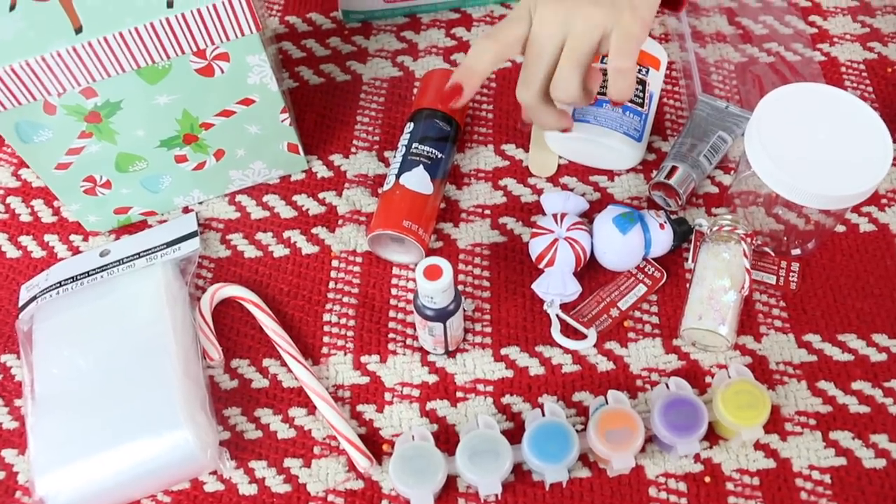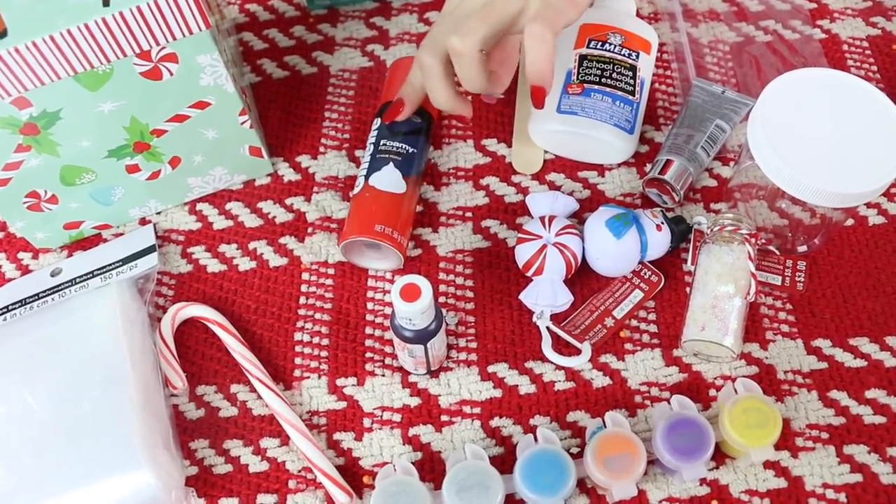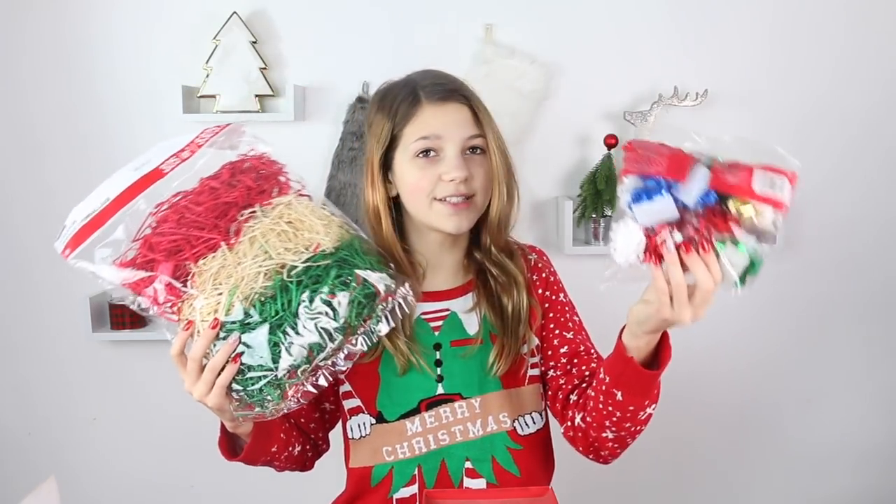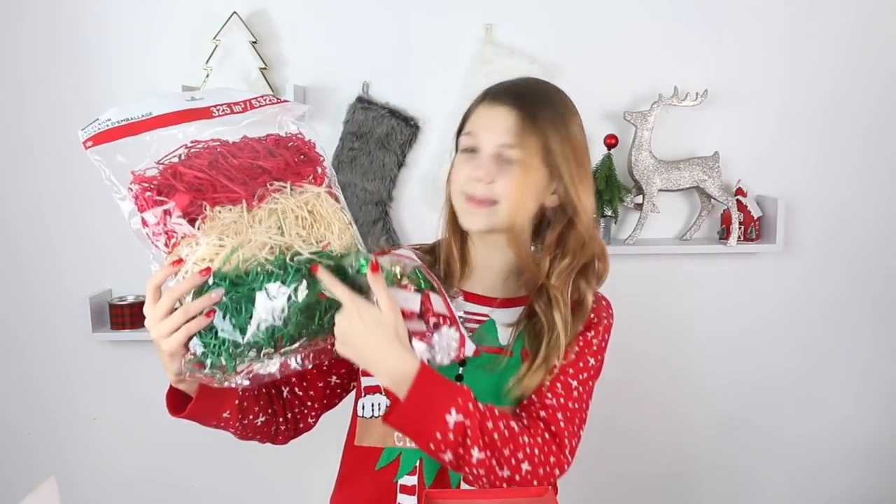For the fluffy slime kit, it's pretty much the same except you switch out the model magic with some shaving cream. For all of the slime kits you're going to need some packing supplies. I'm going to be making the crunchy slime kit first, so if you want to know how to make it, keep watching.